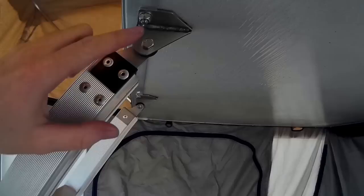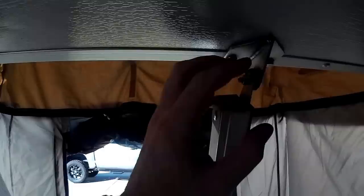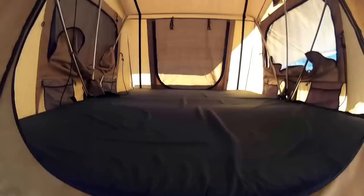Before going into the tent I want to show one thing I noticed as a welder: on the brackets holding the stairs there's a bit of undercut on both sides. I'm concerned that over time if there's any side torsion on them they might break — they actually cut in pretty good. Haven't had a problem with them yet, but it's worth noting.